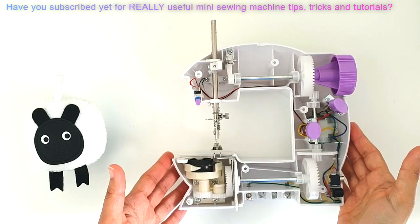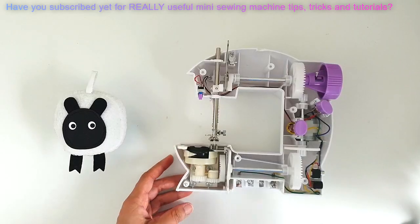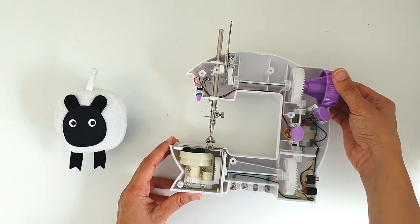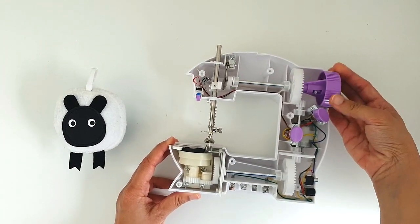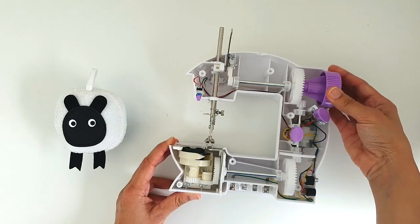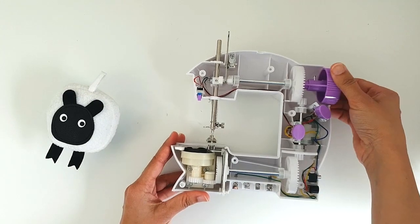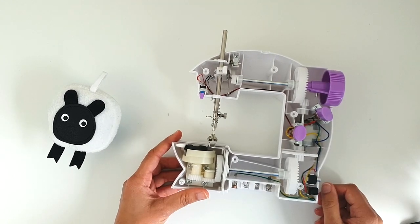So the machine's now open. We can take a look at what's going on. Quite a few amongst you have written to me saying that even though the machine appears to be working fine, the purple hand wheel appears to be turning just fine as well. The only thing is the needle is not going up and down — that needle right there just doesn't go up and down. And how can we fix it?